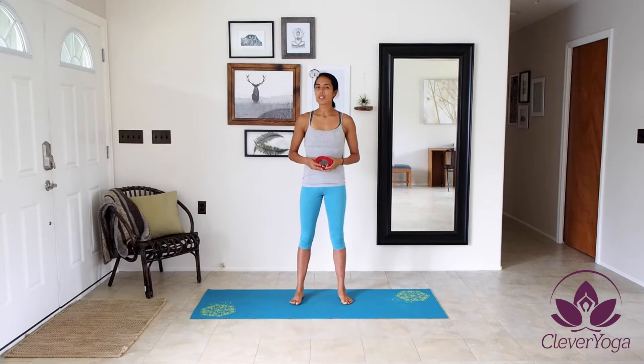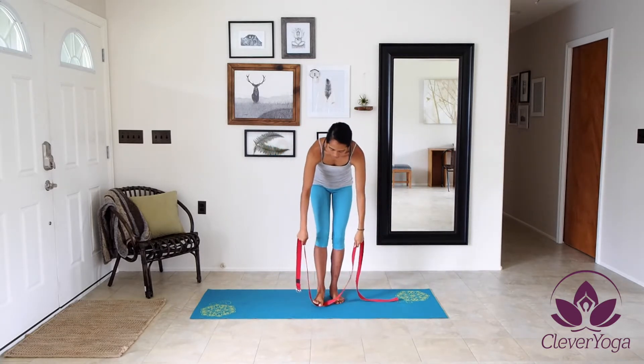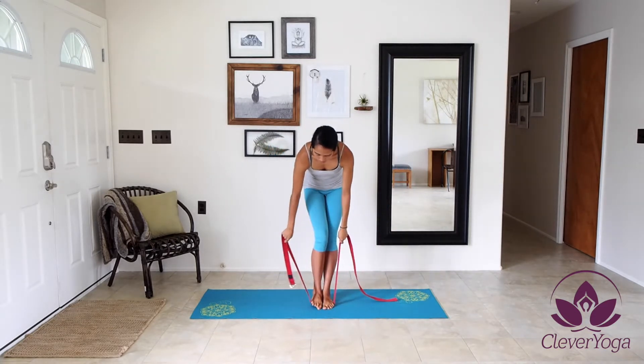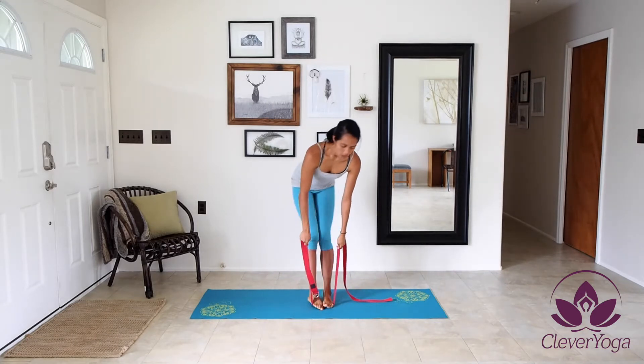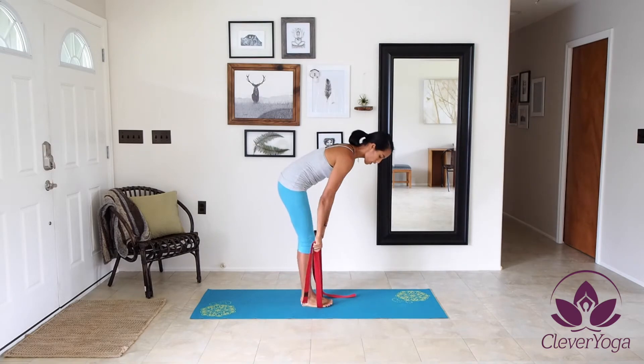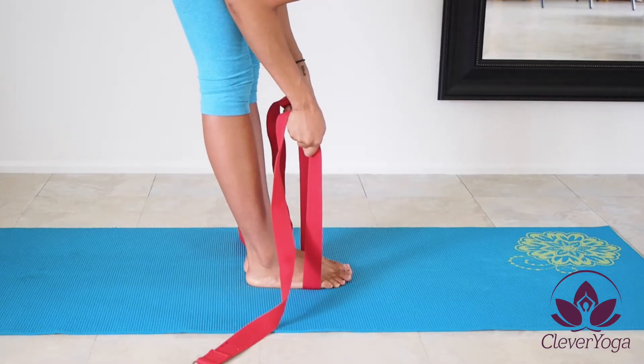One of the things I really love using this strap for is forward bends. Yoga straps are a great way to make sure that you maintain good posture while still being able to maximize your stretch into the forward bend. As you can see here, I have the strap in between my toes and the arches of my feet, right under the balls of my feet.